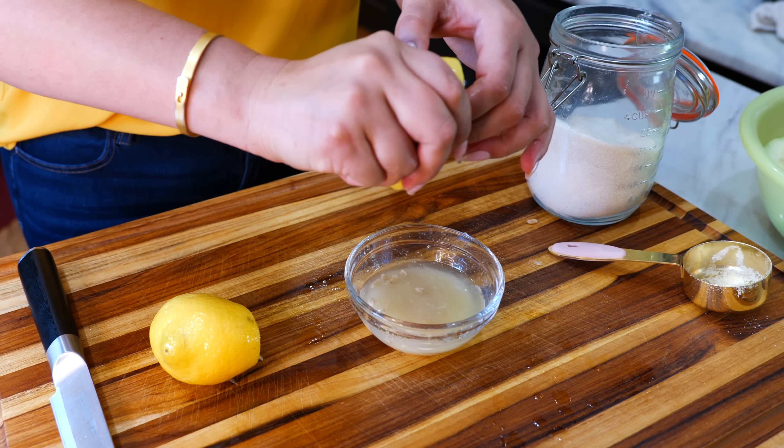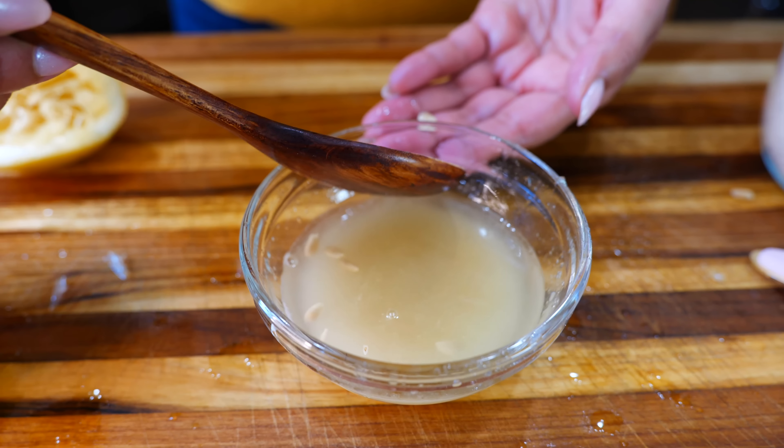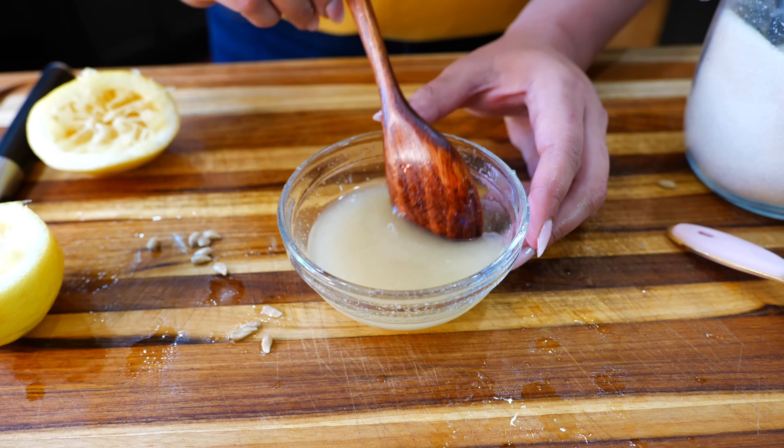Oh, this is a juicy, juicy lemon. You just want to remove your seeds. So just continue to dissolve your lemon and sugar blend and go ahead and set that to the side.